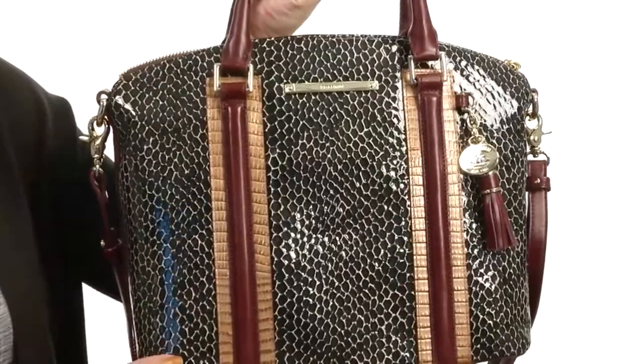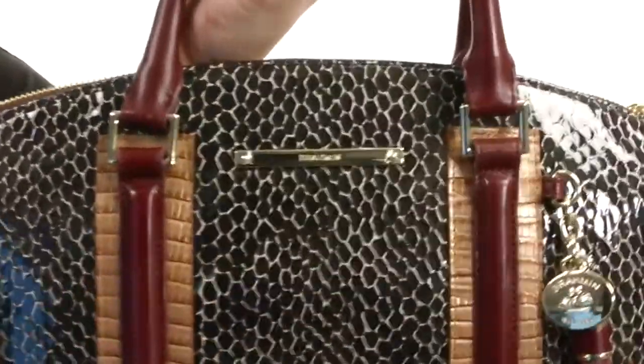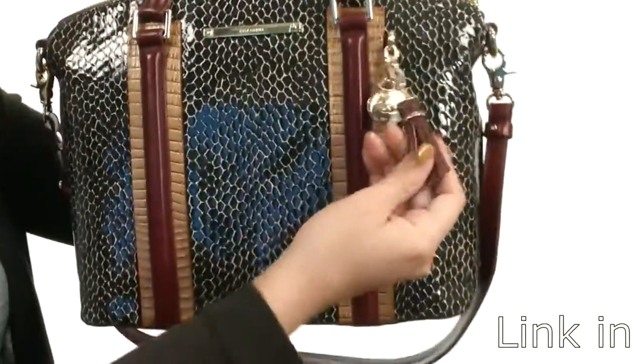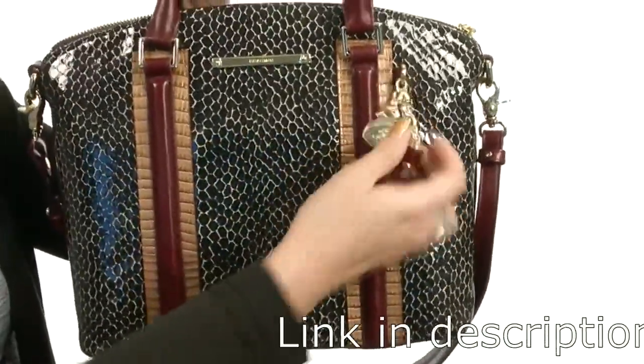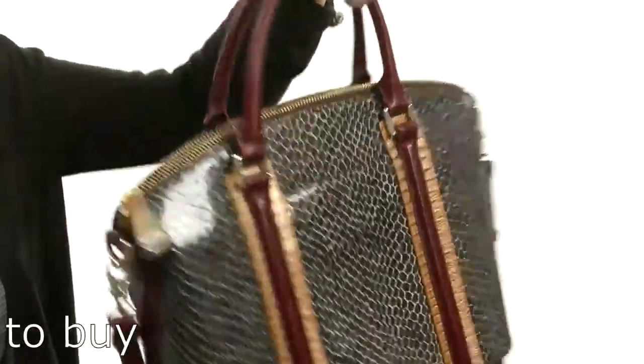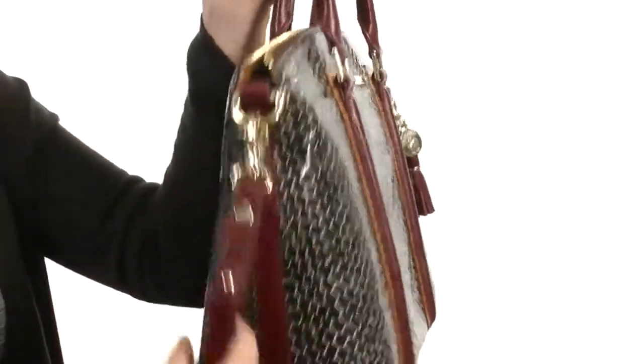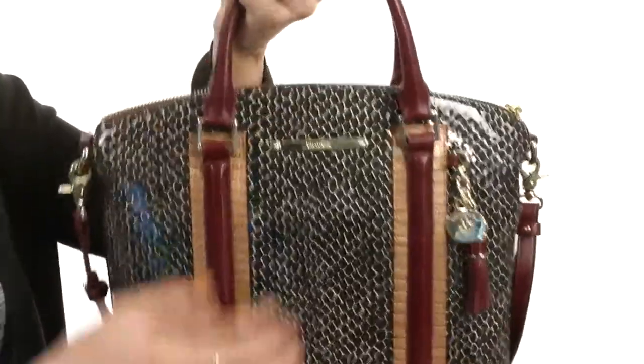This bag is made of a textured leather that has a great print throughout. You have the signature hardware logo detailing up top, an extra added tassel with a little charm for more added style. There's a small slip pocket in the back that's perfect for your phone. There are dual carrying handles that are nice and rolled for an easy grip, plus a detachable and adjustable crossbody strap.